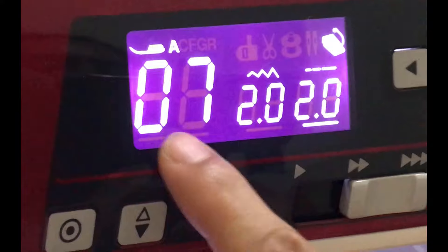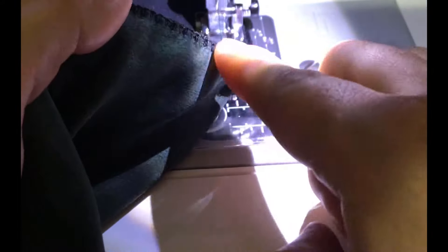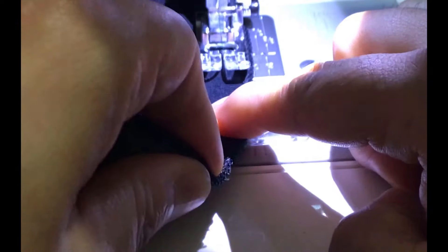To attach the waistband I use settings two and two — the zigzag is small but not terribly small, number seven on my machine. I sew it with a three-eighths seam allowance. I've already serged the waistband onto the shorts first, marking quarters. You've seen me do that on knits, cuffs, and neckbands — it's all the same. I go stretching the bottom woven bit, going slowly making sure there are no puckers, stretching the waistband on top so it's all stretched out nicely. Underneath you can see the little zigzag stitch and the woven stretches with the knit waistband. It's a really nice, clean finish.